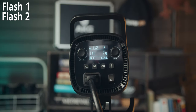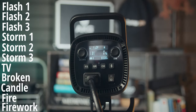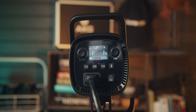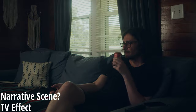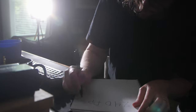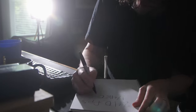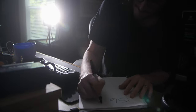The SL100Bi has 11 built-in lighting effects. Aside from adjusting the brightness, you don't have any control over how the effects operate. Even so, there are some pretty good effects in here that I could see being useful for some narrative scenes. One of the knocks on the SL60 was that you would get banding in high frame rates. I tested in a variety of high frame rates, and I didn't see any banding at all.